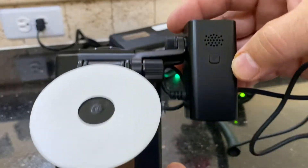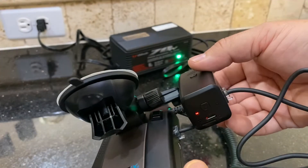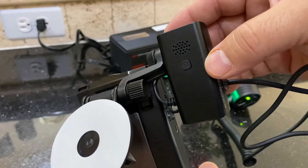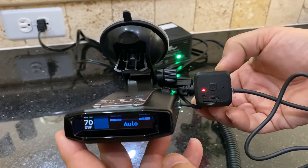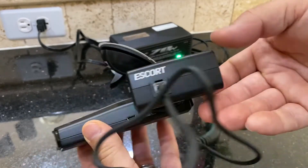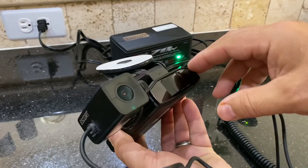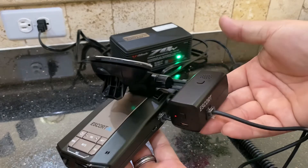It's got a button up here on the top which is the Wi-Fi button. Push that and it'll activate Wi-Fi for syncing with your phone. But that's all there is to it — it's a really nice little dash cam, especially if you have an Escort radar detector. It pairs up perfectly.